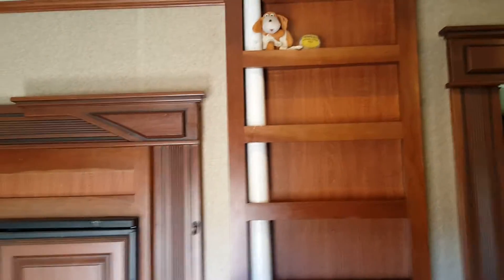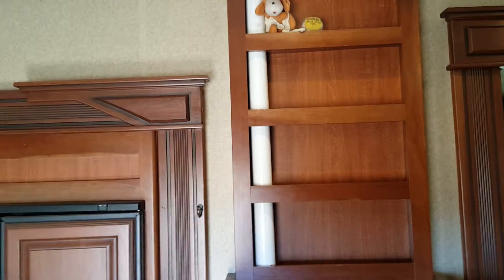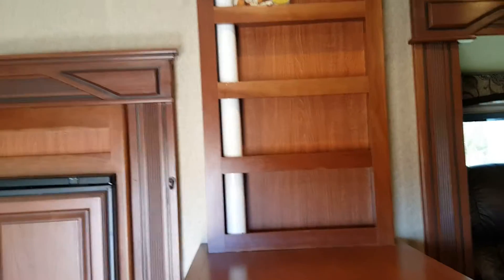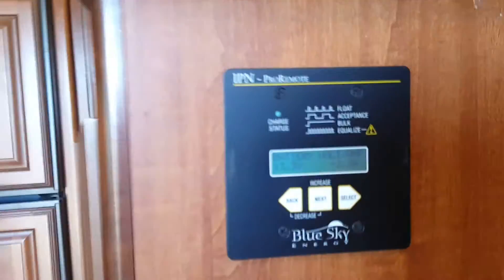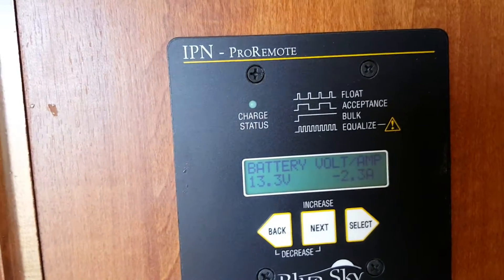We put in a two-and-a-half-inch PVC pipe in there and ten number-two wires are going through it. We're going to paint it brown so it'll match and you won't notice it much. The IPN Pro batteries are sitting at 13.3 volts.